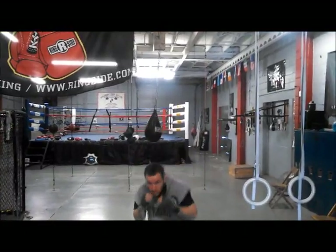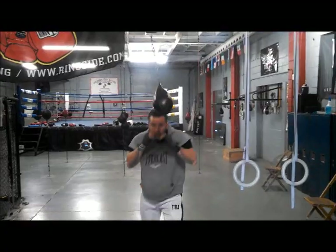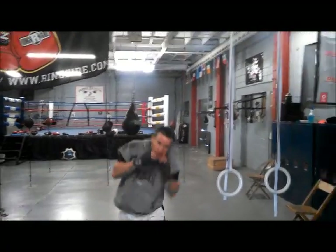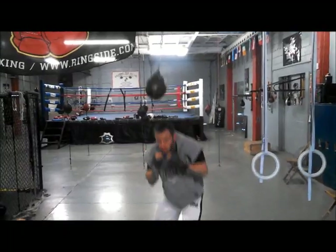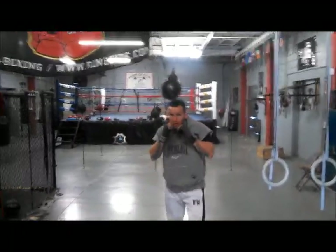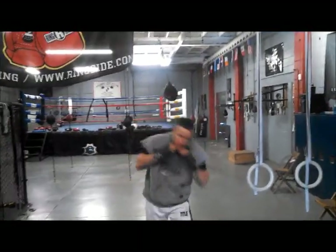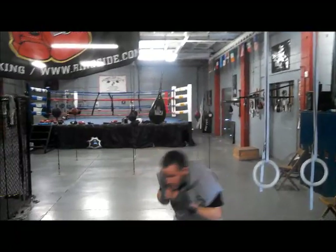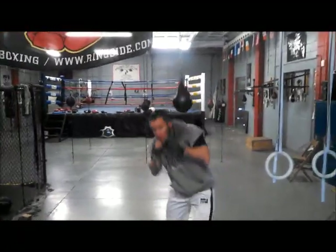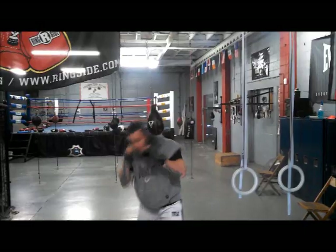Rob Pilger here. I got pro cruiserweight Brian Holstein here. He's demonstrating how to work the maze ball. The maze ball was made popular by Cus D'Amato with his genius work with Mike Tyson. Tyson in his prime was a product of the genius D'Amato system that fit him perfectly. They used a lot of simple tools over and over again to program Mike. Mike spent a lot of rounds, like Brian's doing right there, using the maze ball.